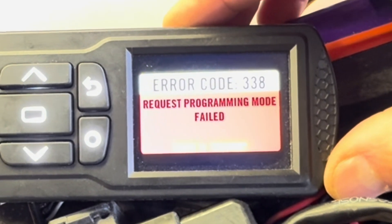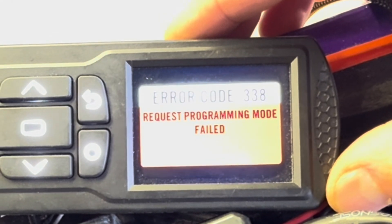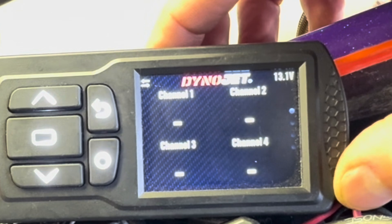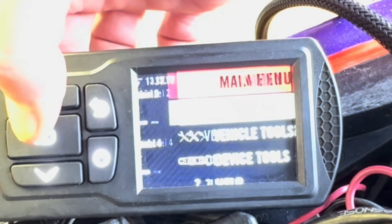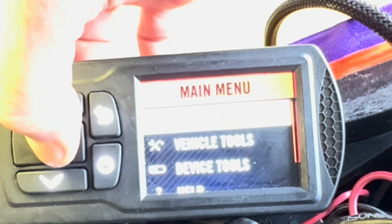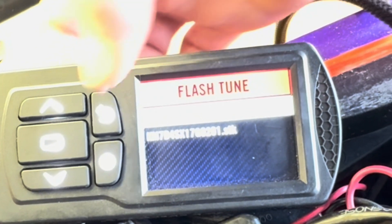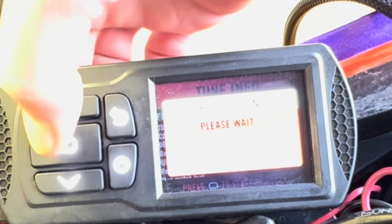On occasion, you might get an error code 338 while you're flashing the ECU. This is not a big deal. Press the back arrow to go back to the main screen, hit Enter, go back to Flash Tune, and you're just going to want to do it again. In this instance, go to your performance file, hit Enter, and the flashing will begin again.